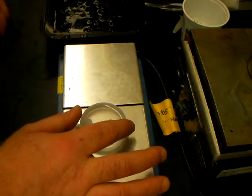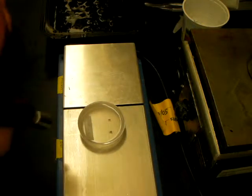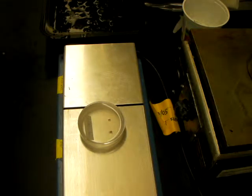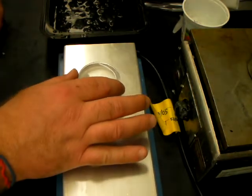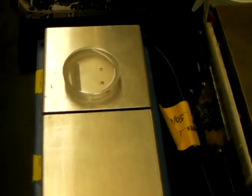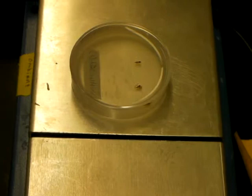We can see here a couple of specimens in the dish. The paraffin is starting to cool on the top and the bottom. It's real important at this point to keep it from cooling on the top. So one thing I'm going to do now is move it on to the ambient portion of the plate. You should be able to see here that it's actually starting to solidify on the bottom.